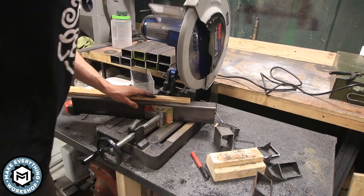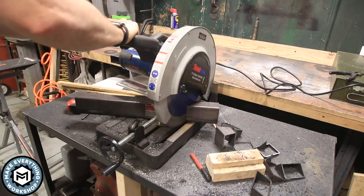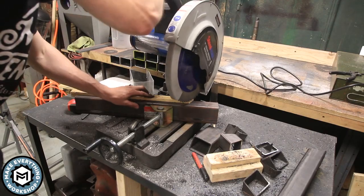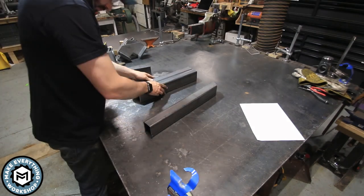Material is expensive. If I cut one of these at the wrong dimension I might not have enough to actually finish the job. So just a little bit of planning can really make sure that you don't waste any time or material.